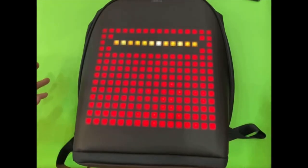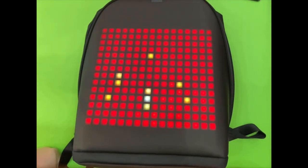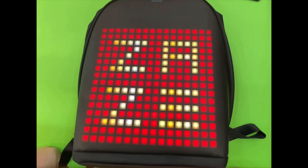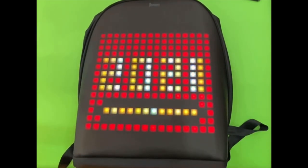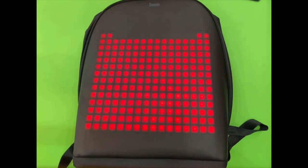I will insert some footage of this backpack so you can see how it looks in the real world. Thank you so much for watching, and I will see you in the next one.